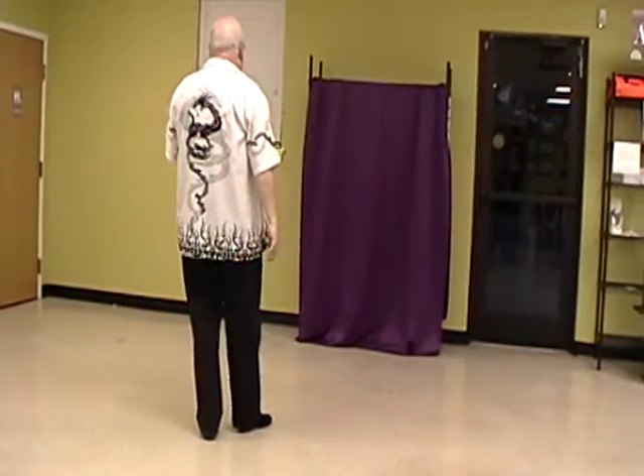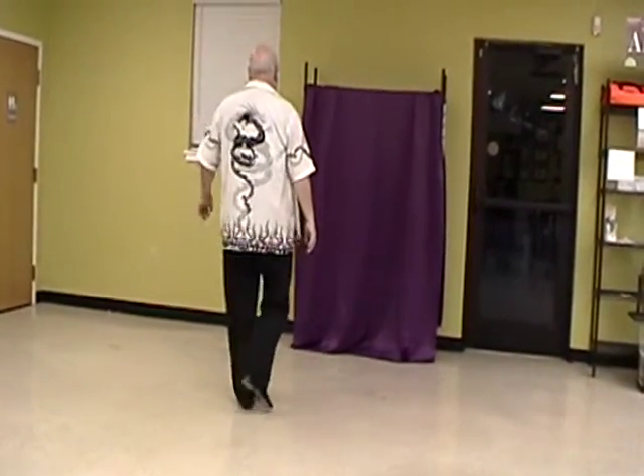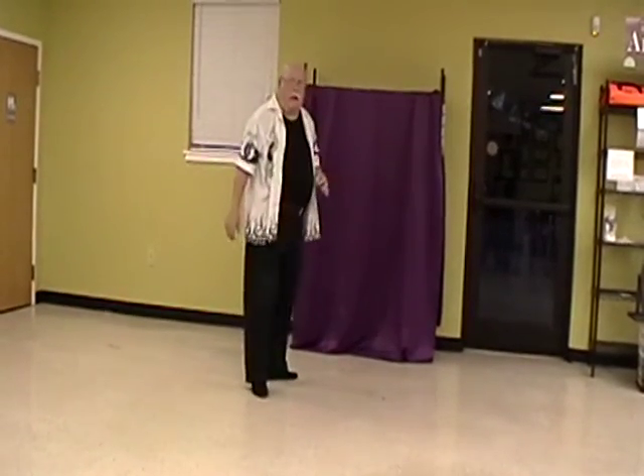So we have one, two, three, and four, five, six, quarter turn seven, eight, one.